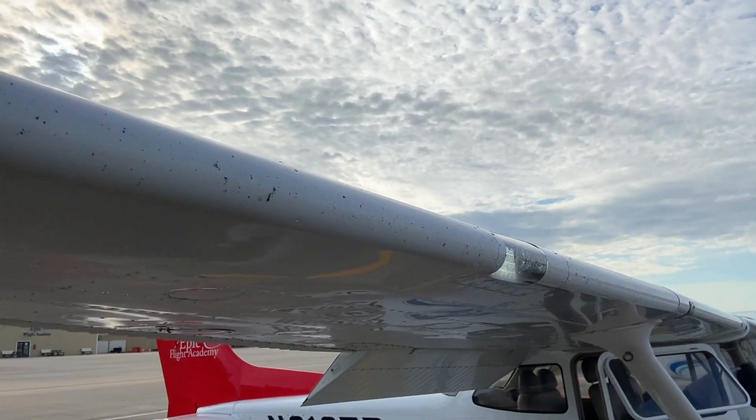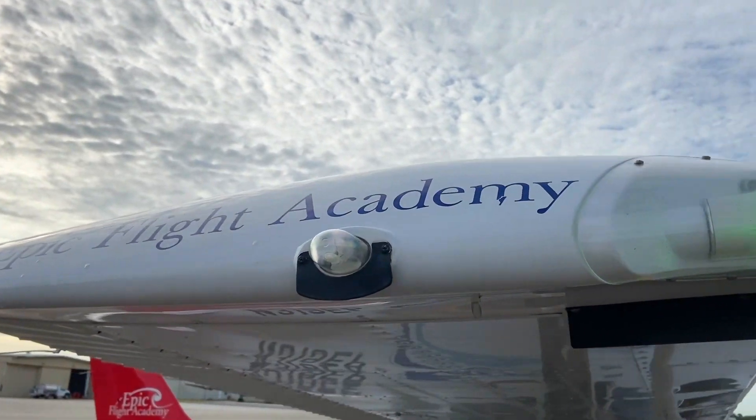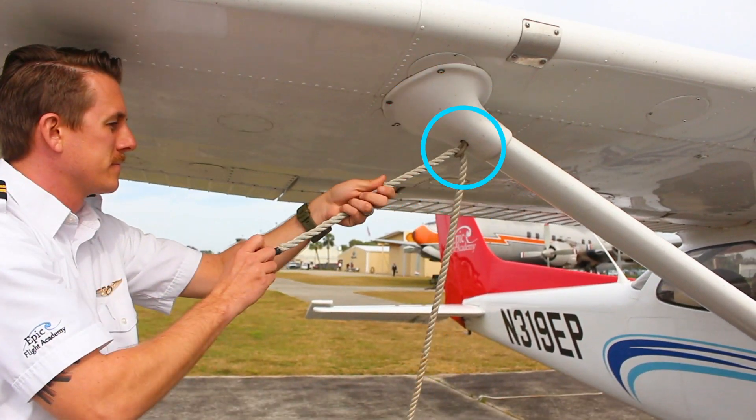Next, the pilot ties down the wings. They should use a series of three knots known as taut-line half hitch knots. First, the pilot takes the wing tie-down rope and feeds it through the top of the wing tie-down ring.